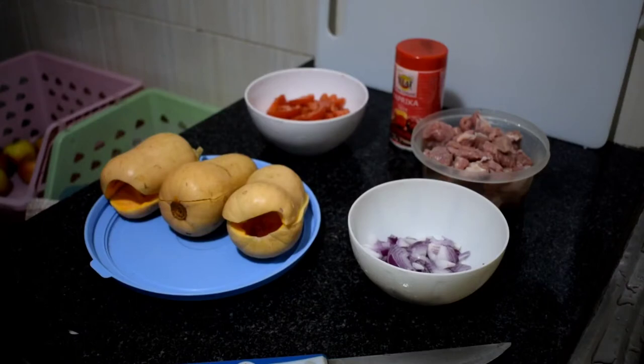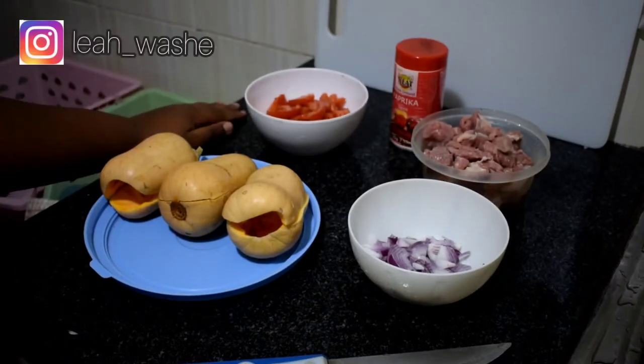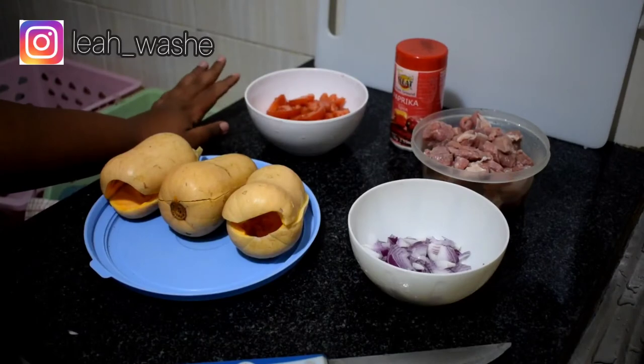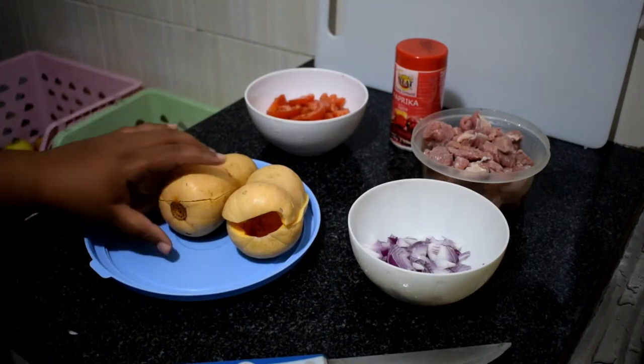Hi guys, welcome and welcome back to my channel. If you are new here, please subscribe and click the notification bell to get notified every time I upload. Today we are going to make an easy meal.